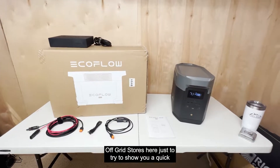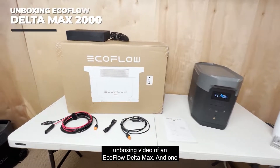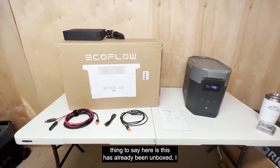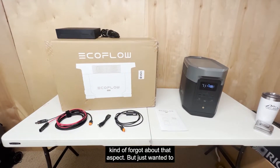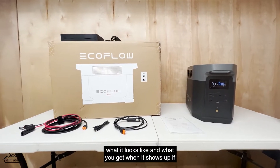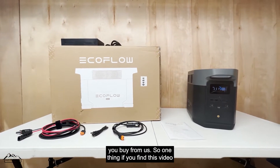Off-grid stores here, just to show you a quick unboxing video of an EcoFlow Delta Max. One thing to note is this has already been unboxed — I kind of forgot about that — but I wanted to show you I've kept everything that comes with the box and the product, just to show you what it looks like and what you get when it shows up if you buy from us.